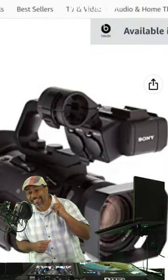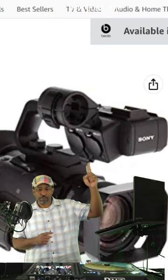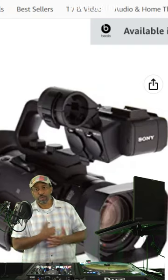Sony PXW Z90V 4K camera — we already did a full review on it, check out the link in the bio. Stop by and click on our affiliate link so you can grab this camera if you're interested.